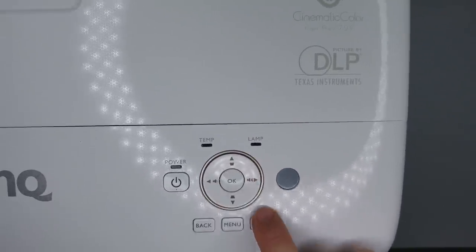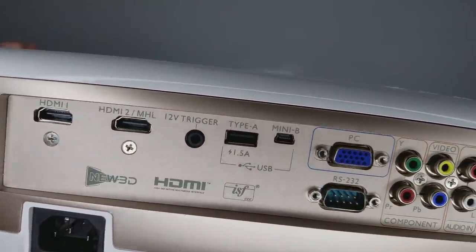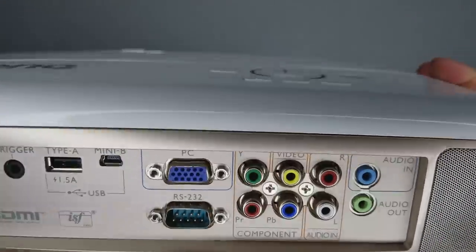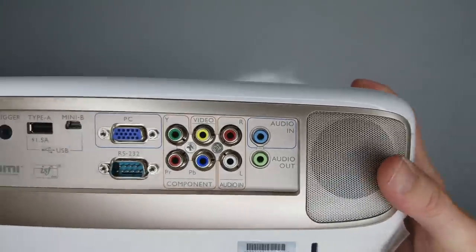Over here you have a power button, a temperature light, and a lamp light, plus up/down/left/right navigation buttons, back, menu, and source. On the back side you have HDMI input 1, HDMI 2, 12-volt trigger, Type-A USB, Mini-B USB, two computer inputs, audio/video component inputs, audio in, and audio out.